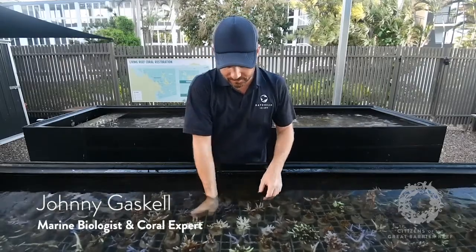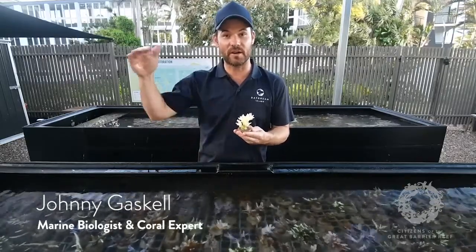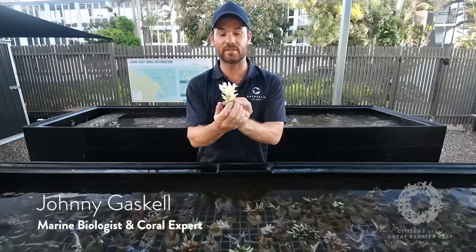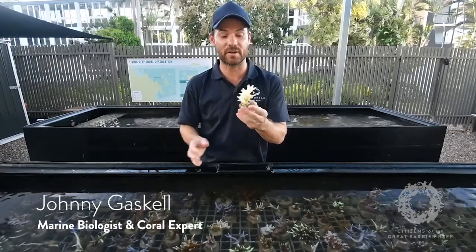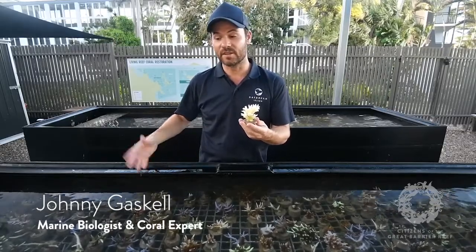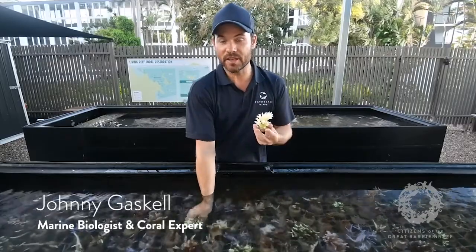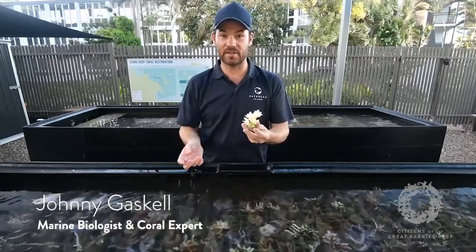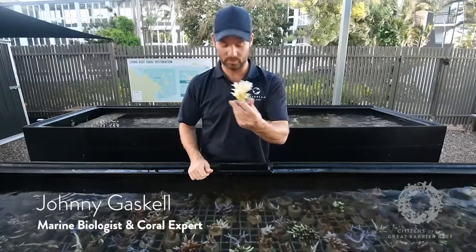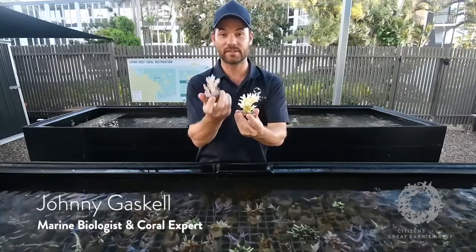When corals bleach — when the water gets too warm above the coral's natural high range and sustains that temperature for too long — say this coral normally lives in 29 degree maximum water in February, and the water gets to 30 degrees and stays there too long. Combined with the sunlight, the zooxanthellae produces too much oxygen, which becomes toxic to the coral's body tissue. So the coral ditches the zooxanthellae and ends up bleached white or fluorescent.